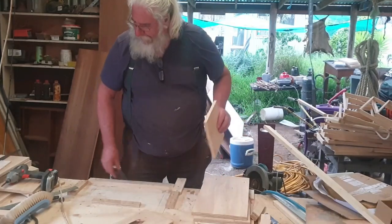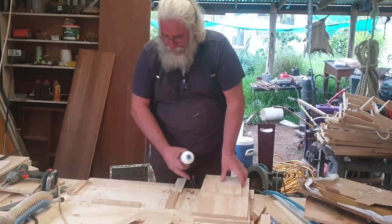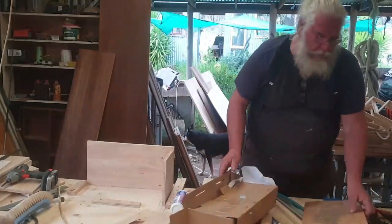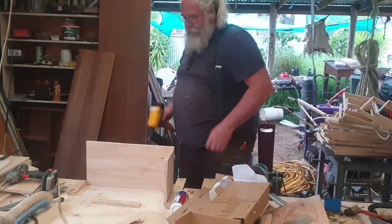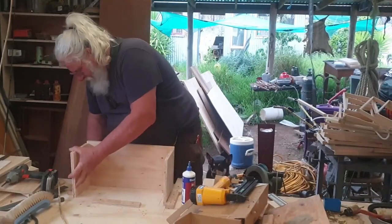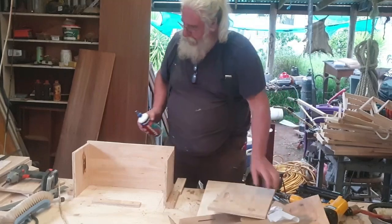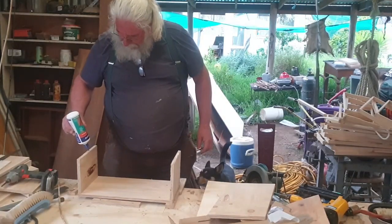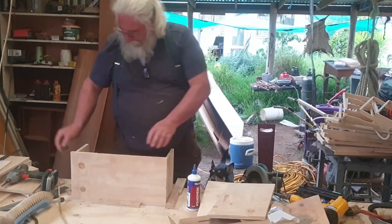Start up the ends with glue. I've also re-adjusted my jig for putting these together, just to make everything a little bit easier. Plenty of glue — don't be afraid of using glue. This glue is going to hold the boxes together in the long run.